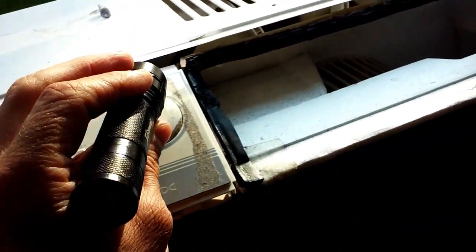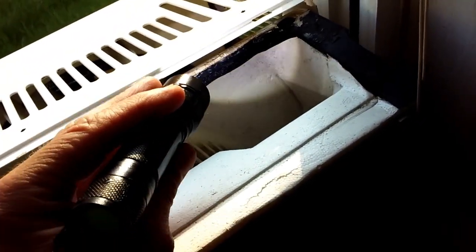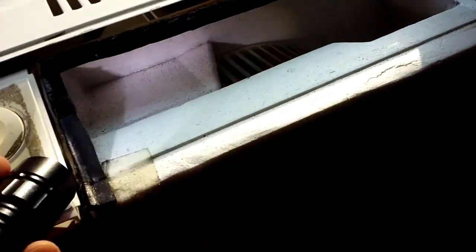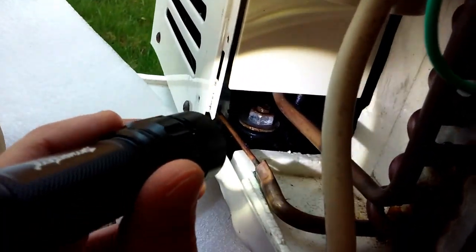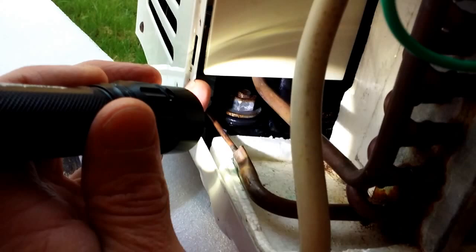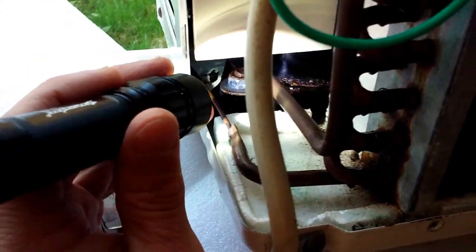On these older units, the ductwork is not really in great condition. I've added some here in previous years, but there's a lot of gappage there — and even more gappage down here interfacing with the back of the unit where the compressor is. That's basically hot air that's just pouring in the front of the unit.